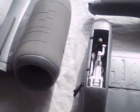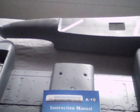Elevator assembly. Back up to the top, we have the main fuselage. This is a pretty good sized kit — I believe the wingspan is just under 60 inches.